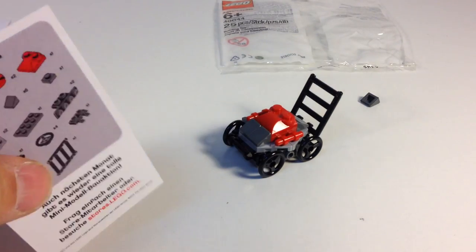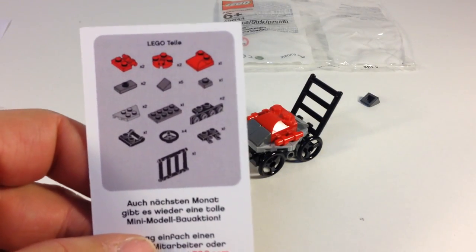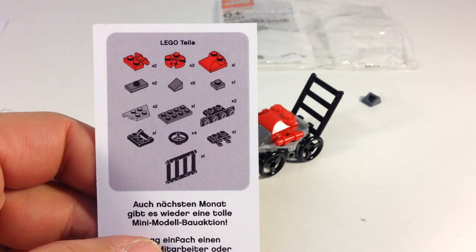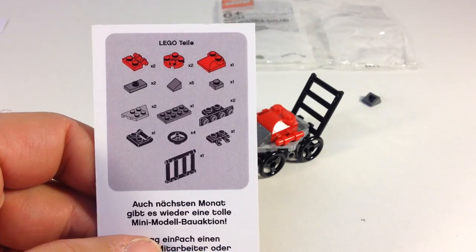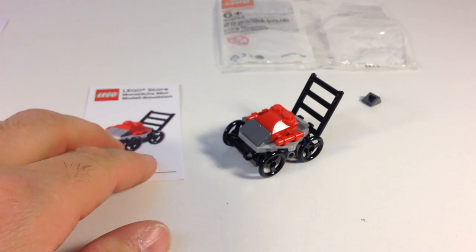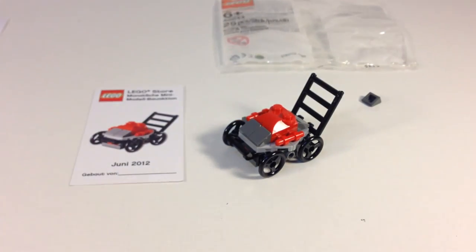That's what you need to build it. You can pretty much build it without instructions. There's a little bit going on in the middle there, but anyway, that's the lawnmower. Thanks for watching. This is BrickZar.